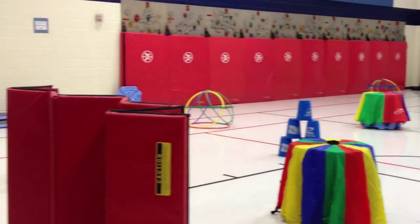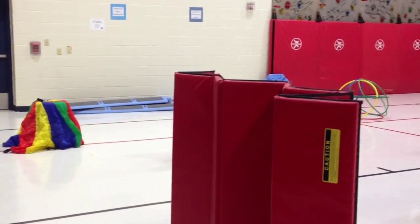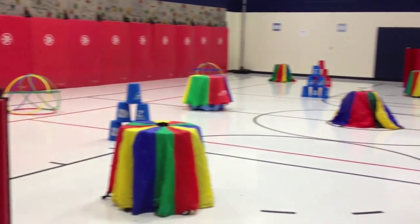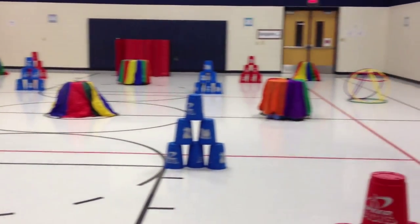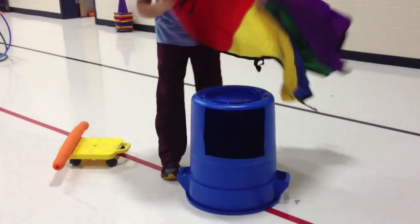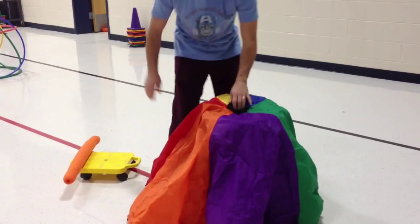You can see we have the pyramids set up, six stacks and the big buckets. We use the hula hoop huts, and then underneath the parachutes — we've just taken a garbage can, turned it upside down, and placed the parachutes over the top of it.